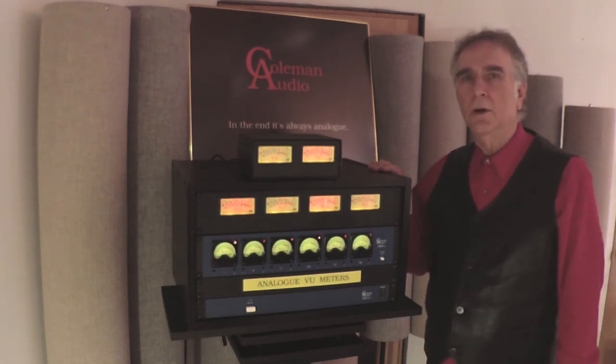If you want more information, you can call Sweetwater Sound and talk to a sales engineer about Coleman Audio Products.